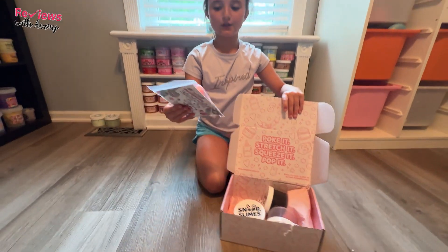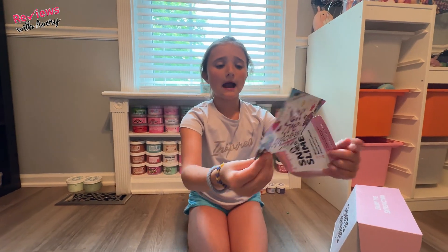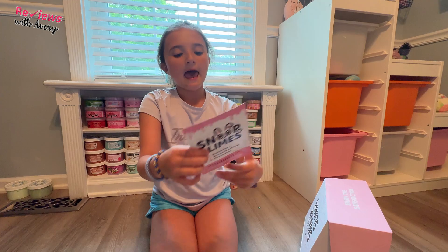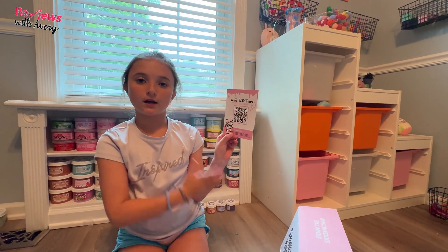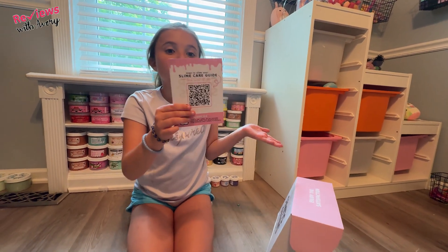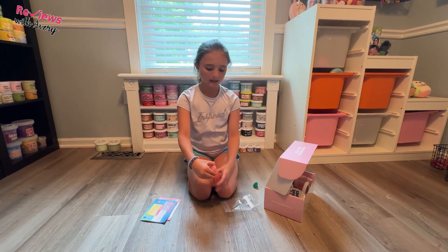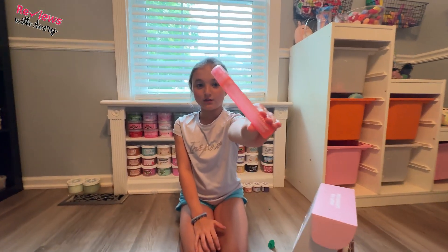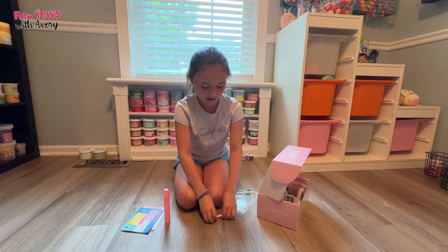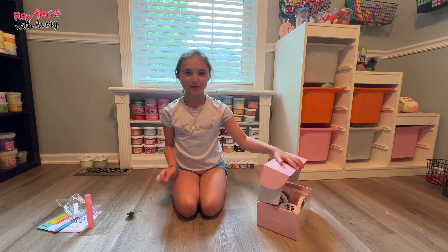I'm super excited to see what slimes they have and what theme they did for this month's box. First, we're going to look at this little packet. Inside, it says it is Y2K slime themed, and on the back it says what slimes we have — Slimey Pop, Y2K Glitch, and Snoop Frank. There's also a slime care guide you can scan with a phone or iPad. And then we have the Snoop Slime activator pen, which works really, really good. And a Snoop Slime sticker — it's a metallic rainbow.